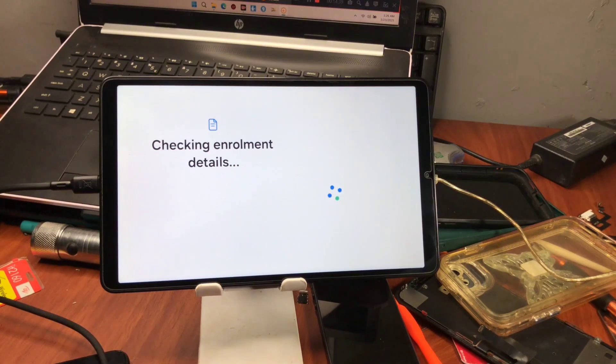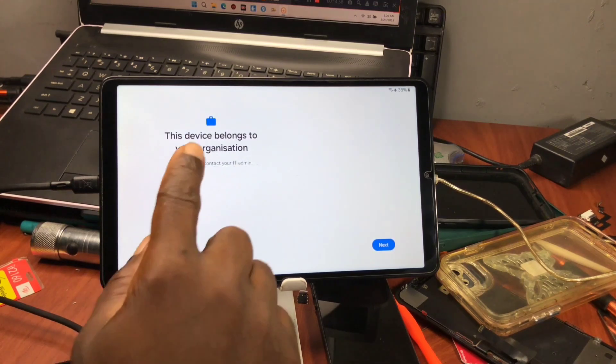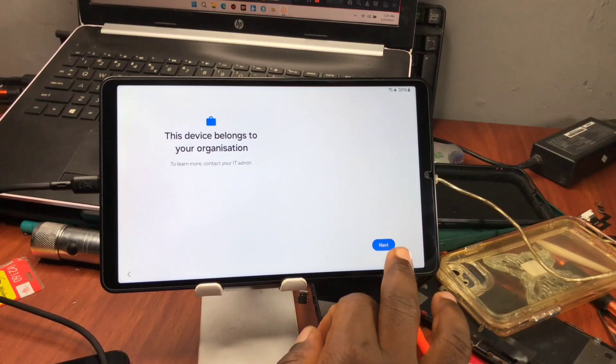Just wait — you need to have a good internet connection at this point. If you have a slow internet connection, it might delay the activation of your device. Make sure your device is connected to a good Wi-Fi network that is strong enough to proceed.